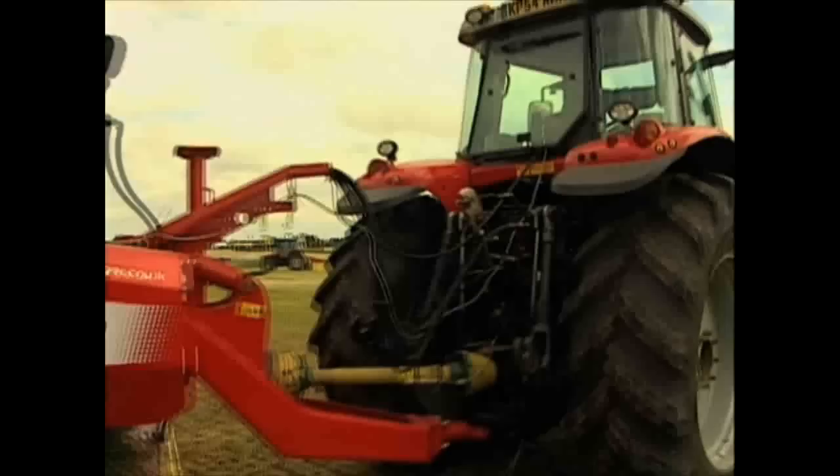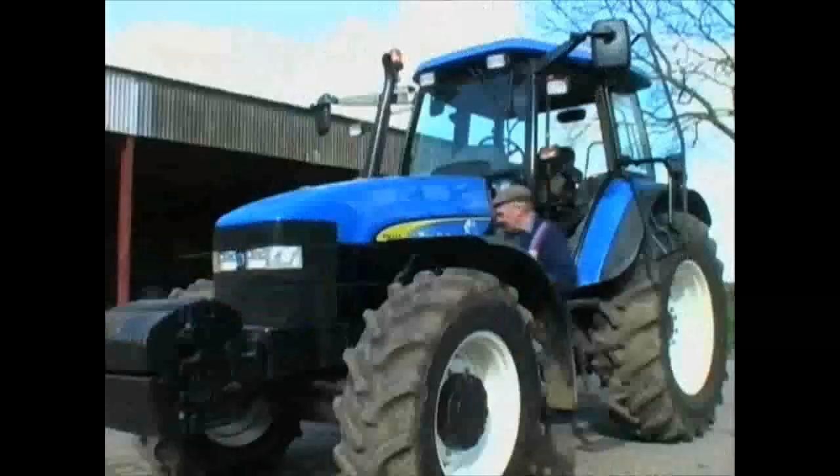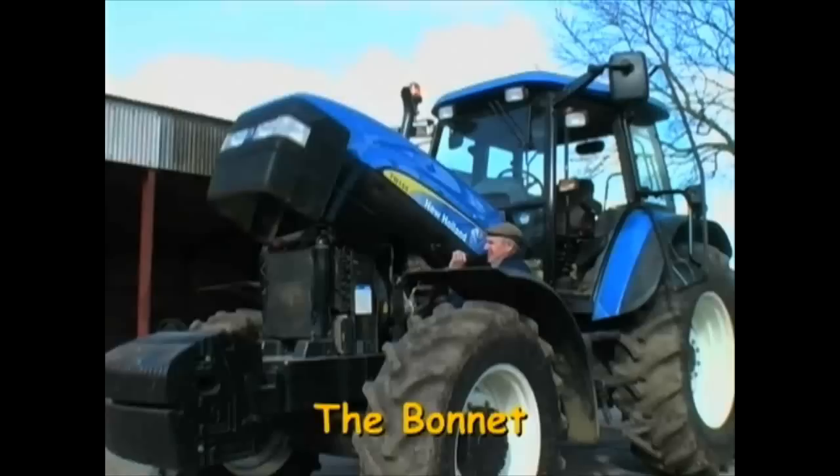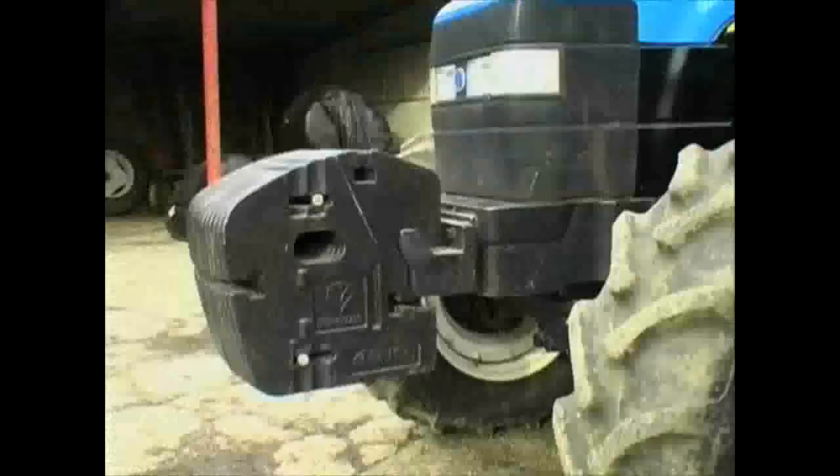Before we see them at work, let's have a look at one close-up. The cab is where the driver sits to operate or drive the tractor. The bonnet covers the engine — that's where all the noise comes from and gives the tractor the power it needs to work and move. Four big wheels with grooved tires allow the tractor to go almost anywhere, from the smoothest roads to the muddiest of fields.